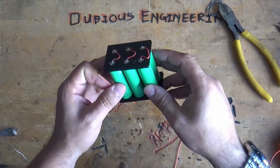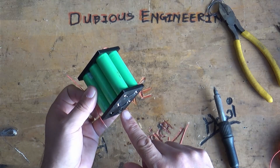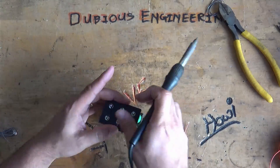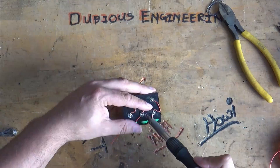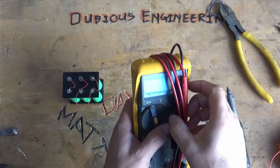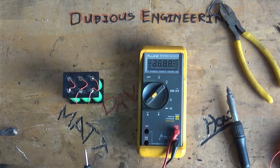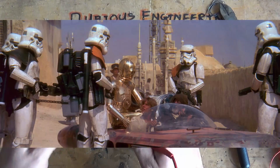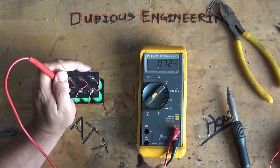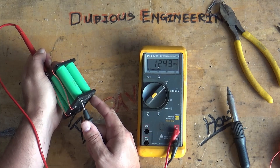Okay, so we've put together three sets in parallel. Now what we've got to do is connect negative to positive to negative to positive with two more cables. Getting out the Fluke to figure out if we've achieved the voltage we're looking for — positive and negative: 12.4 volts. Absolutely spot on.